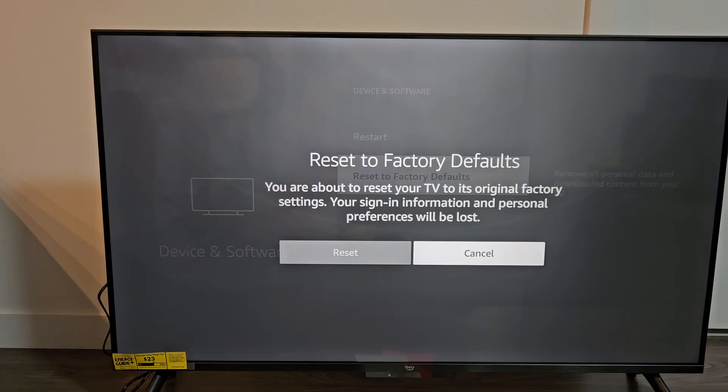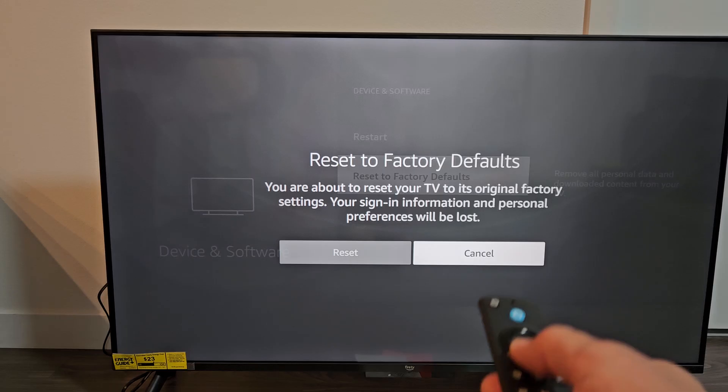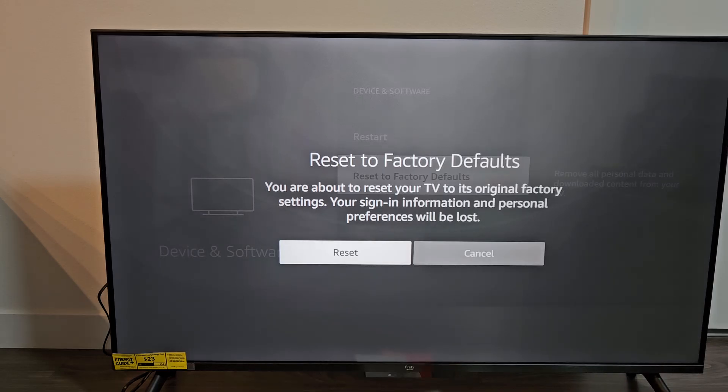You are about to reset your TV to its original factory settings. Your sign-in information and personal preferences will be lost — so everything is going to be lost. If you want to proceed, move over to Reset and click OK on the remote.